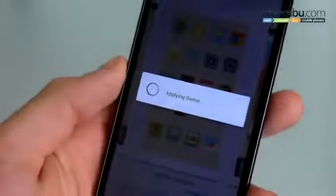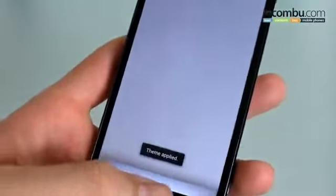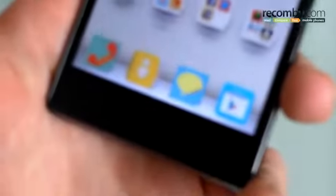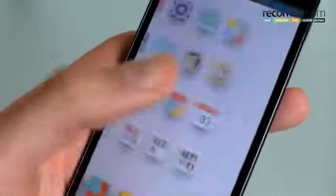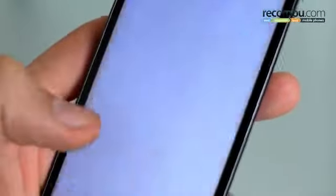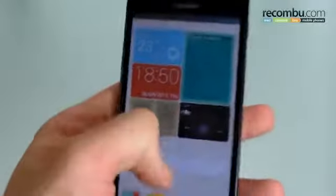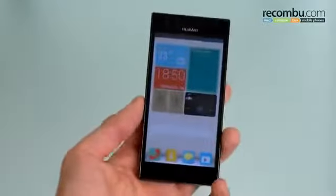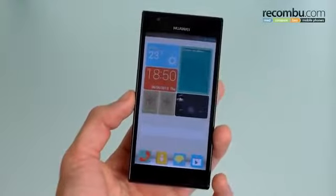Take this origami theme for example — if we apply it, we can see everything just completely change in a few moments. Jumping back through to the home screen, you can see all the icons look like little origami elements and all the shortcuts have also been redrawn for internet etc. It's very charming on first impression. We're not entirely sure we love it as a concept overall — it kind of fragments Android — but for customizability it's pretty cool.